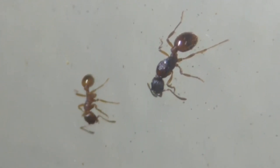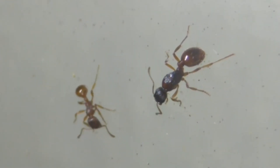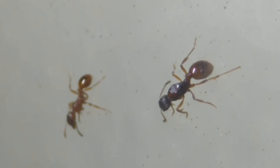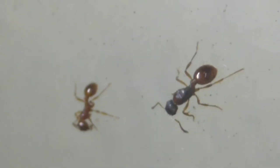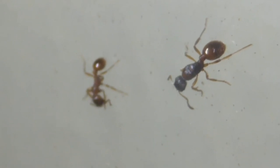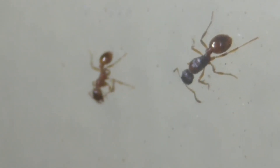Unusually, Myrmica rubra have polymorphic queens, which come in two sizes: macro and microgynes. The microgynes are 4-5mm, like the workers, but they may not always be present in your colony. They basically look like mini queens — they're quite hard to find if you can spot them.